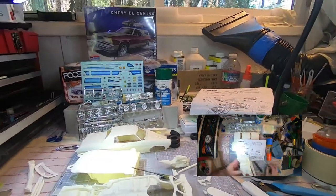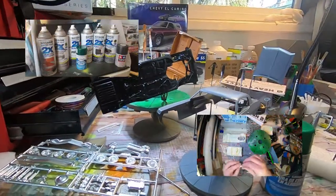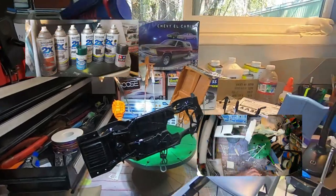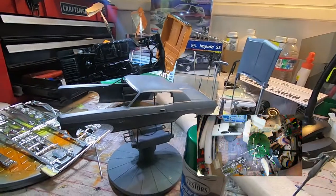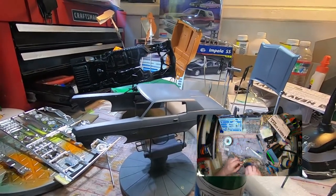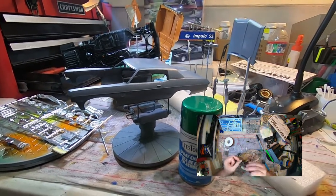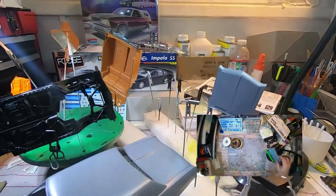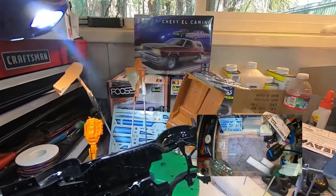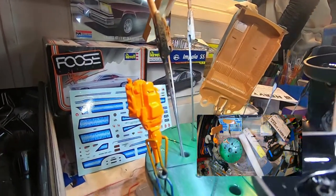We're back — got some primer down. We'll let that set up, dry, and cure, then hit it with some 2000 to 3000 grit before we lay the color down. I'm really excited to see how this comes out. We've got various colors on the components like the exhaust, steering wheel, pulleys, and interior — everything's set to go. I'll go ahead and pick out all the details on the engine — the starter, carburetor, and so on.